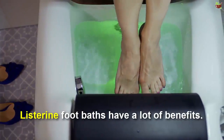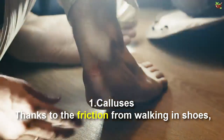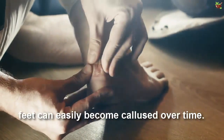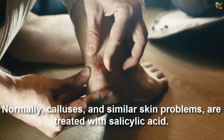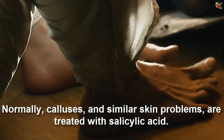Listerine foot baths have a lot of benefits. First, thanks to the friction from walking in shoes, feet can easily become callused over time. Normally, calluses and similar skin problems are treated with salicylic acid.